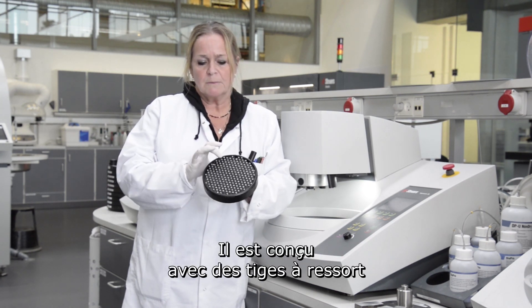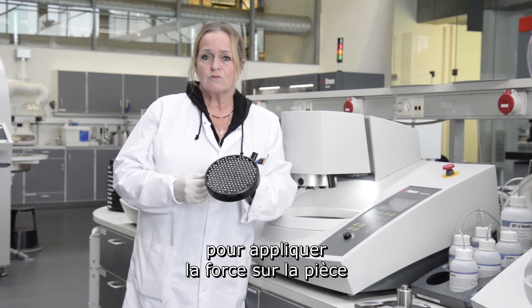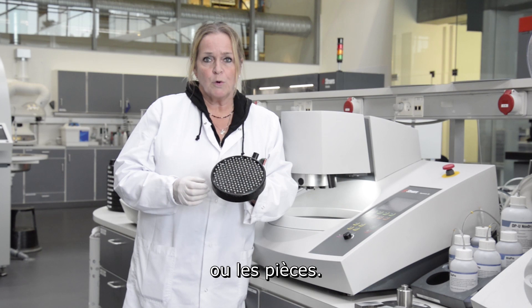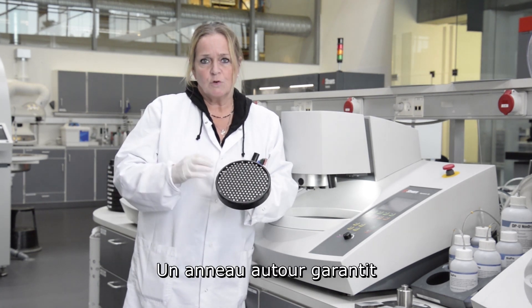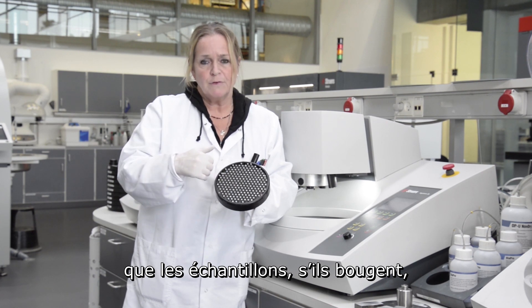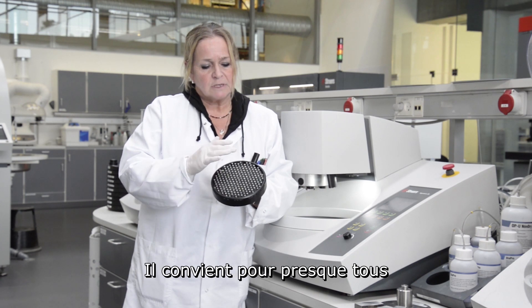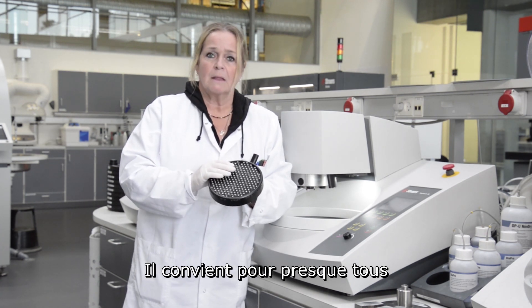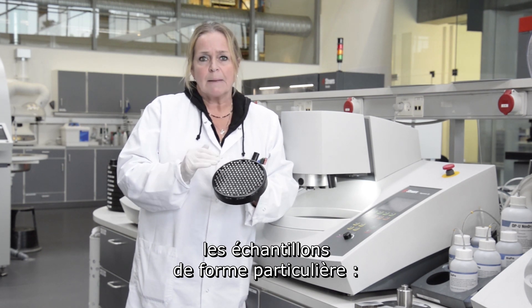It's made with spring-loaded pins that are used to apply force on the work piece or work pieces. There's a ring around it that makes sure that the samples, if they move, will not slide out. So it's completely safe to use, and it can be used for almost all odd-shape samples.